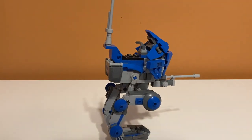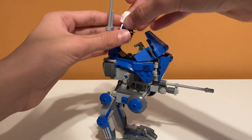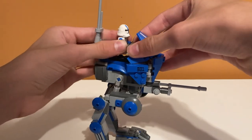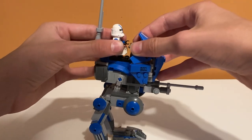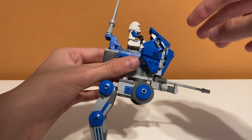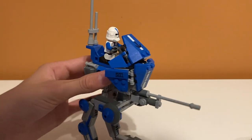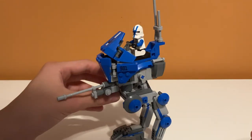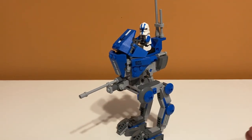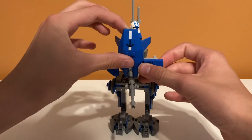Another play feature is that you can put the minifigure in the walker to operate it — you just connect him to the handle. It's kind of difficult to have him sit at the same time, so I usually just have him floating, but you can try. He stays in there and it looks like he's piloting the walker, which looks pretty good. You can also move some other parts, though I don't think you're supposed to.